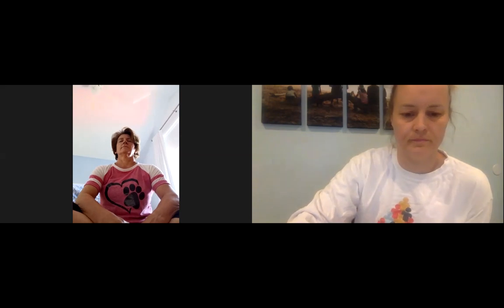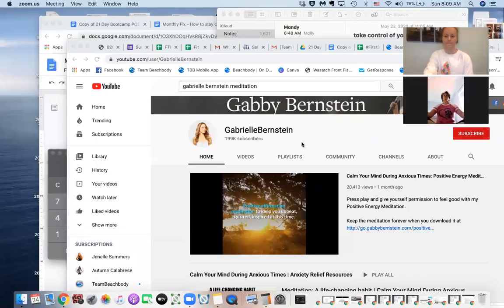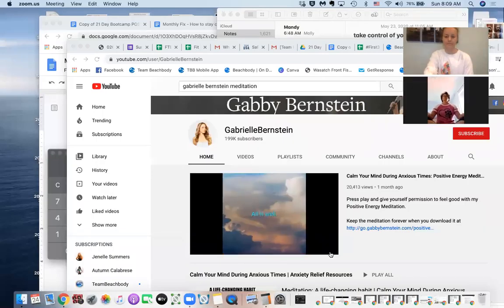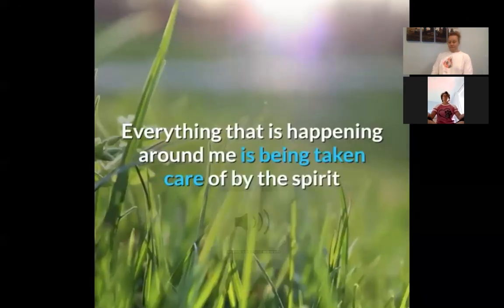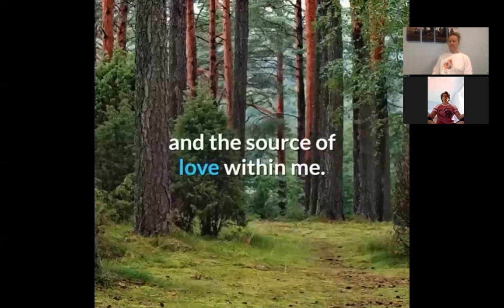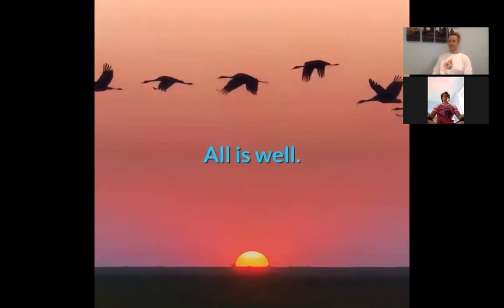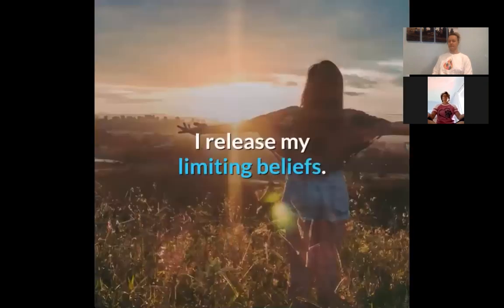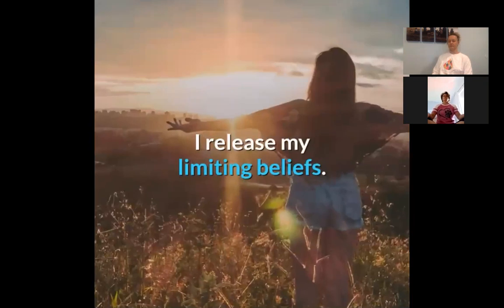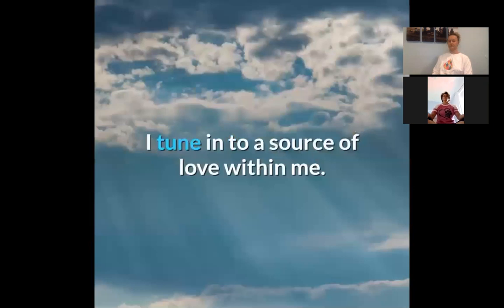Positive affirmation meditation to keep you upbeat, spirited, and inspired at this time. All is well. Everything that is happening around me is being taken care of by the spirit and the source of love within me. All is well. I'm open to creative solutions. I release my limiting beliefs. I tune into a source of love within me.